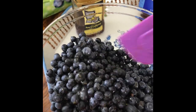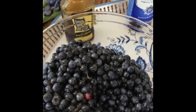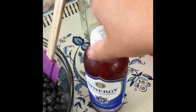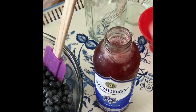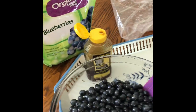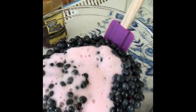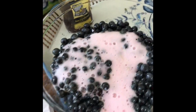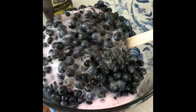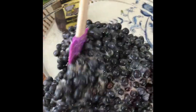I'm just going to give it a little bit of a stir. I'm just going to kind of fold it in so that I don't crush the berries.